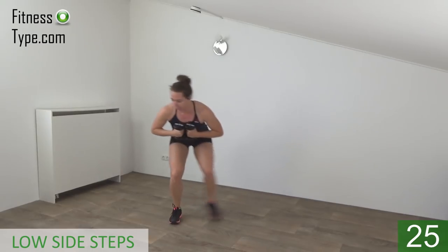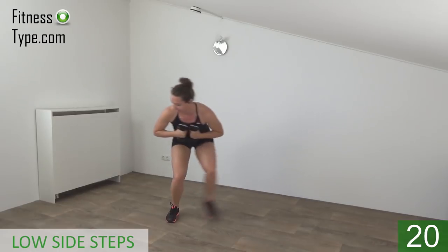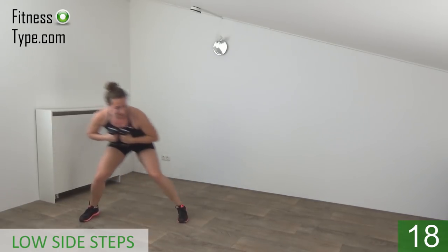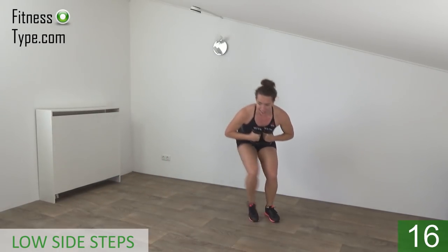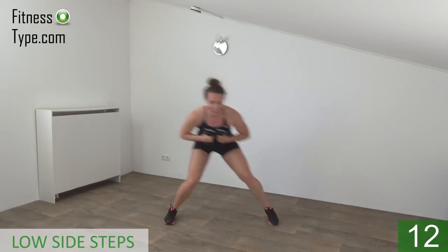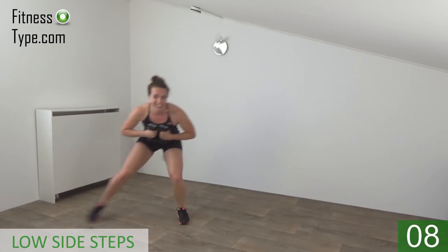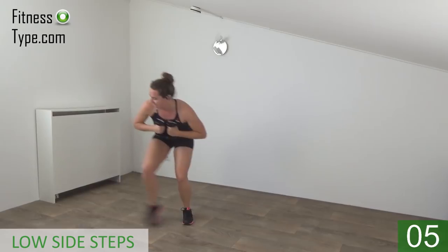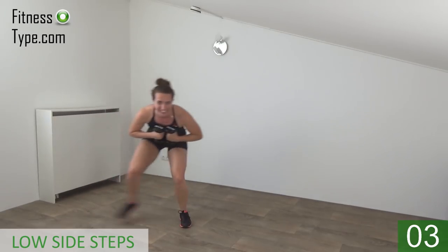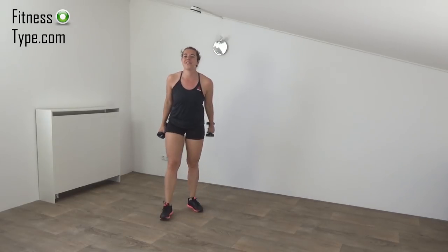Stay down, squeeze your glutes, just keep going. Double and back, stay down. Just a few more seconds. Go for the last one — and that's it. Come up and give yourself about a break.